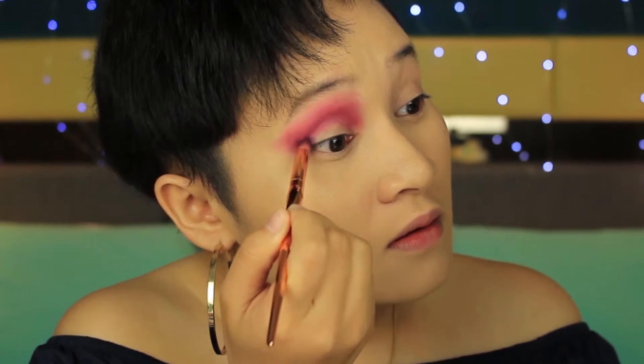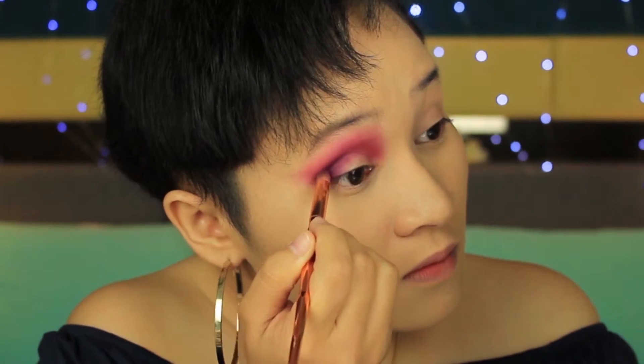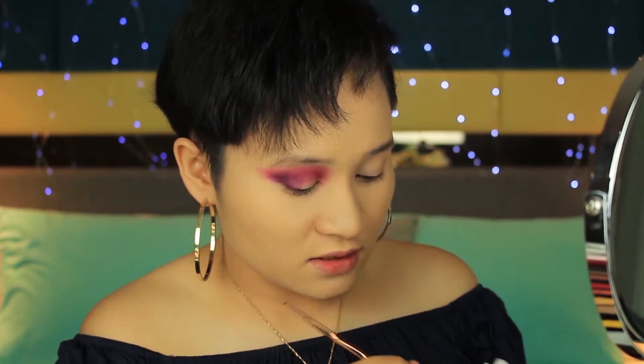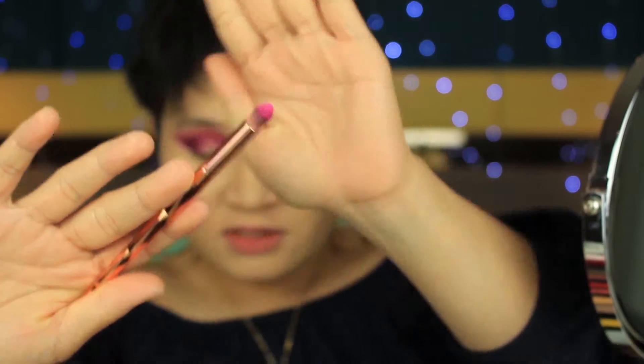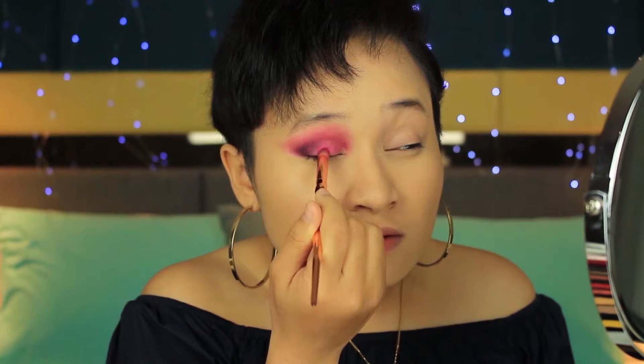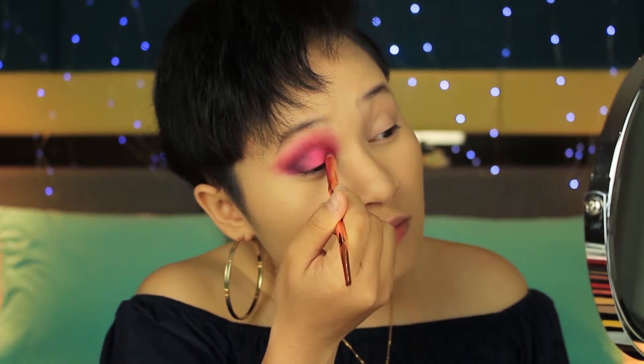Next, I'll be taking the shade Escape, which is a darker, also matte purple. I'm putting this at the outer crease and blending. Then taking this neon pink shade Skip using the same brush, and packing it starting from the centre of my eyelid going towards the inner part. I'm just putting this starting from the centre of my eyelid to the inner part — this works perfectly with my finger.